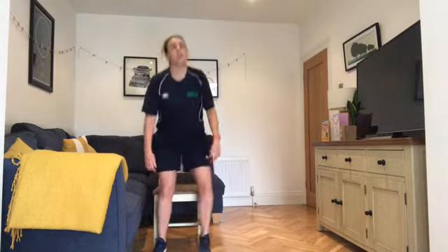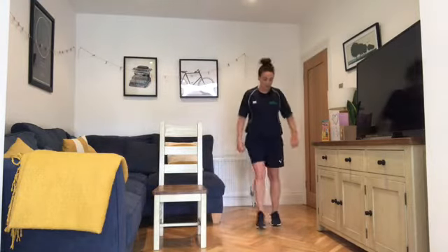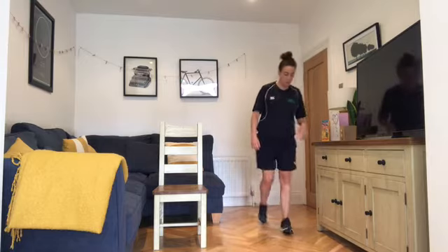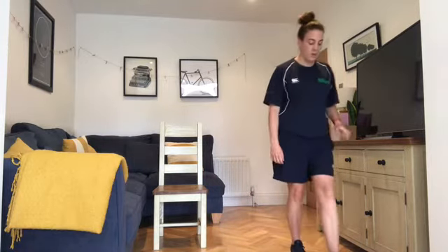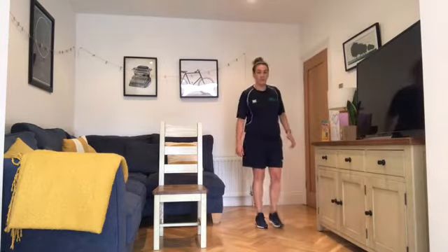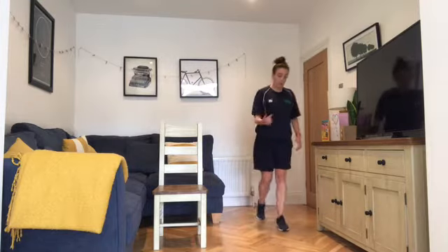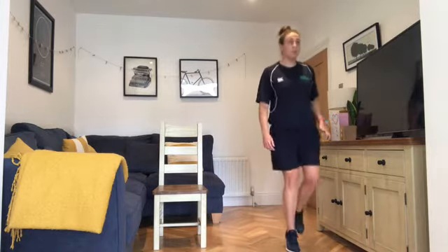Finishing in five seconds — three, two, one — into our calf raise walk. If you've got the space, do the walk up onto the toes. You can go beside a wall or something heavy you can grab hold of. Walk one way, turn around and do the calf raise walk back.